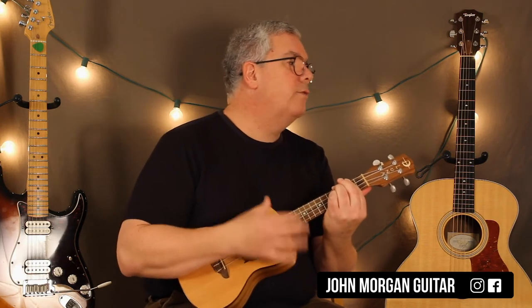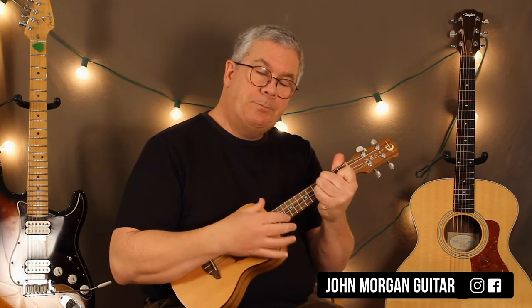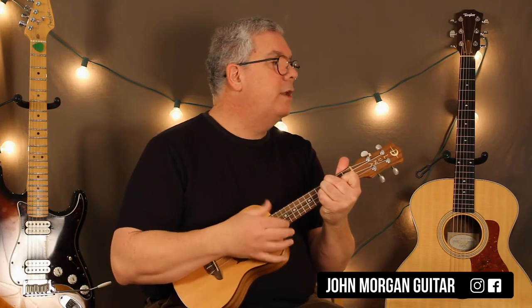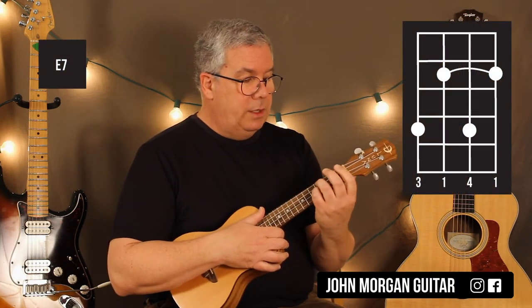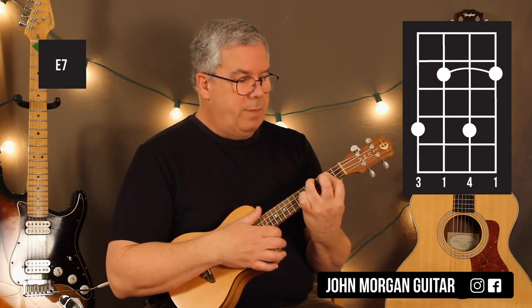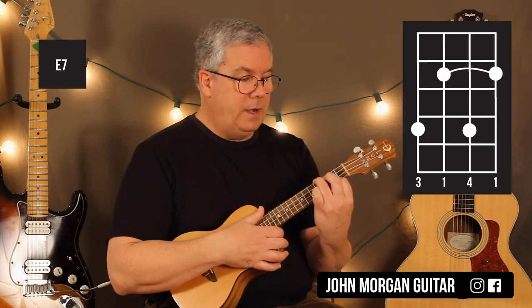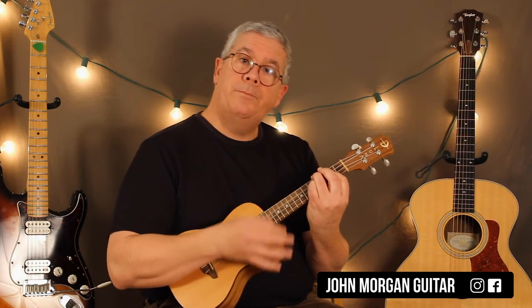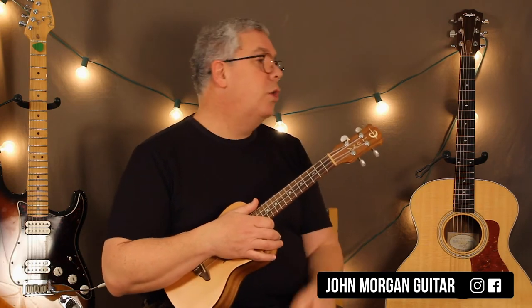It's all down strums, and then you switch to an E7. You can use any E7 you like, but the one that sounds most like the song is a bit harder. I'm barring the top three strings at the second fret, then my third finger on the fourth string fourth fret, and my pinky on the second string fourth fret. Then eight strums on that. And that leads into 'you don't need deck the halls or jingle bell rock.'